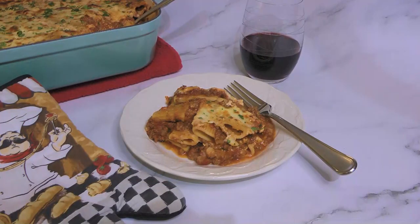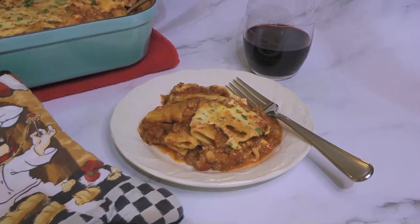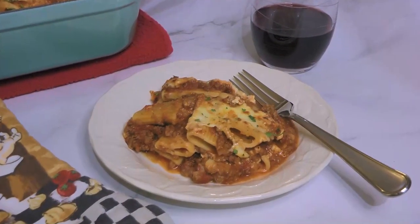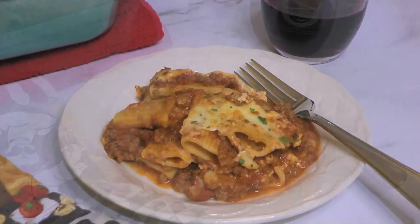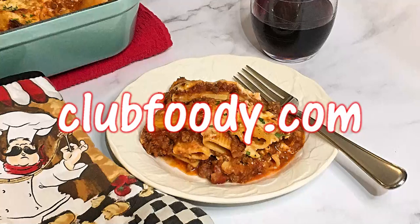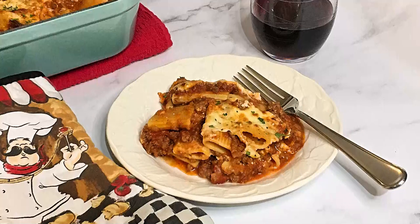Now we can enjoy it! And my friends, this is our baked ziti. Super cheesy with a nice bold flavor, this pasta dish is comfort food to the max. It's a lovely casserole recipe that you and your family will love. I hope you give it a try soon and be sure to visit clubfoody.com to find ingredient amounts, directions, and more info. Until next time my friends, bon appétit!